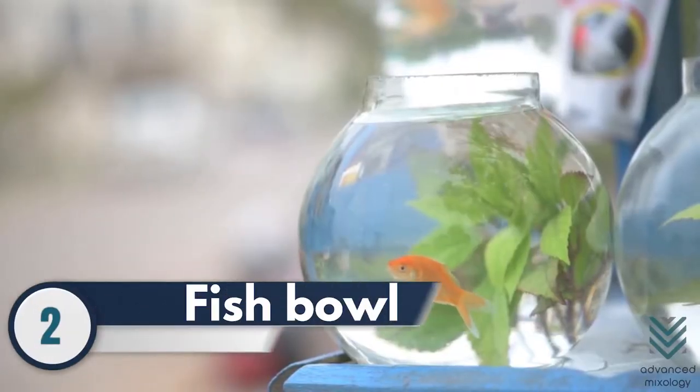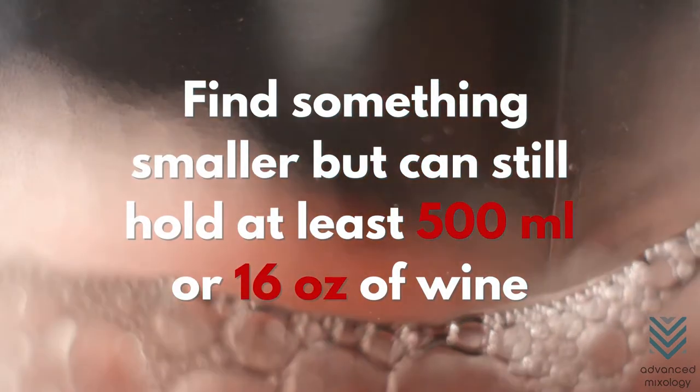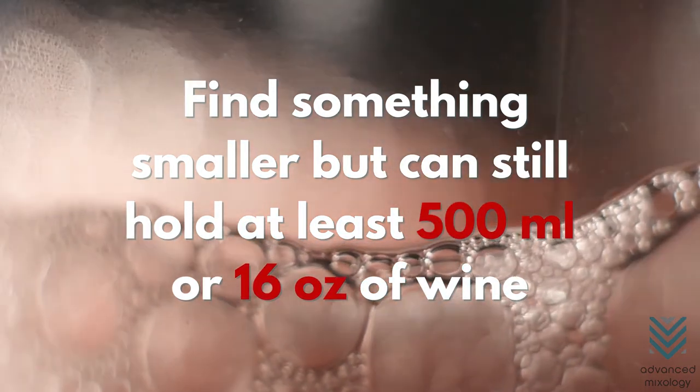Number 2: Fish Bowl. Okay, so this may be a crazy idea, but an eccentric fish bowl can be a fun way to decant your wine. Pouring might be tricky though, so find something smaller that can still hold at least 500 milliliters or 16 ounces of wine.